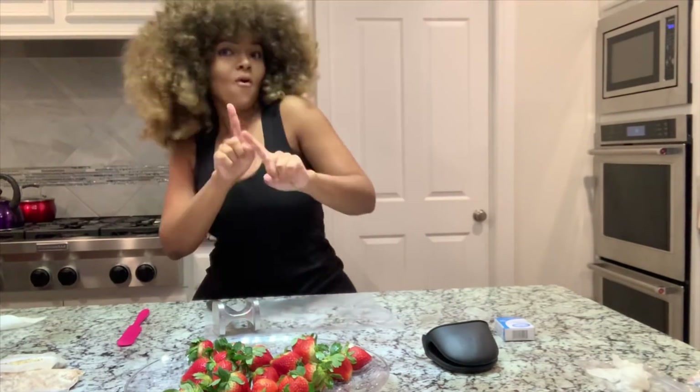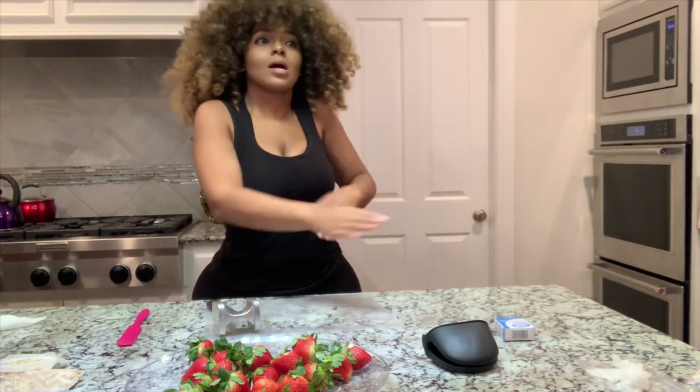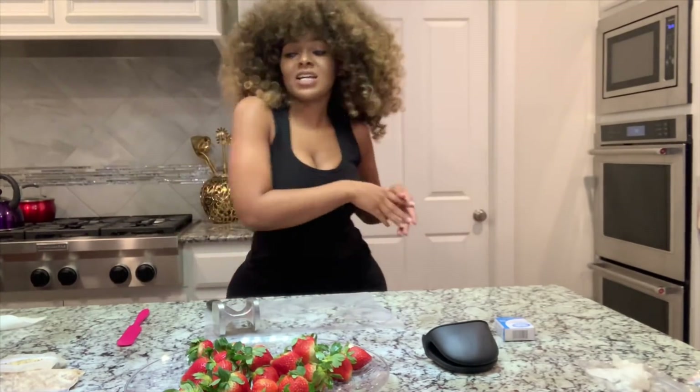I put the chocolate in the microwave for about a minute and a half, but it actually burnt because it was not a microwavable bowl. So I had to use a different bowl — that one was very much microwavable. And as you can see, this is my dance break. I love dancing, so dance break!